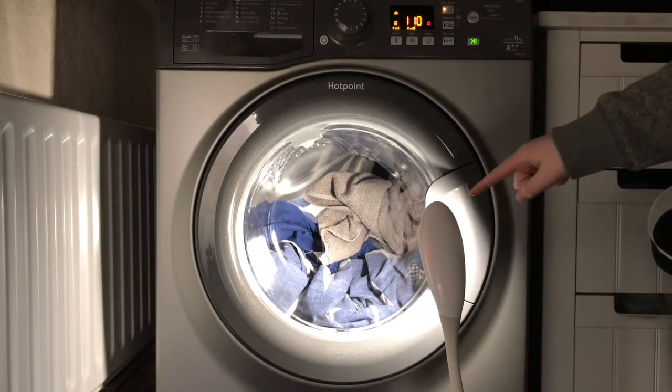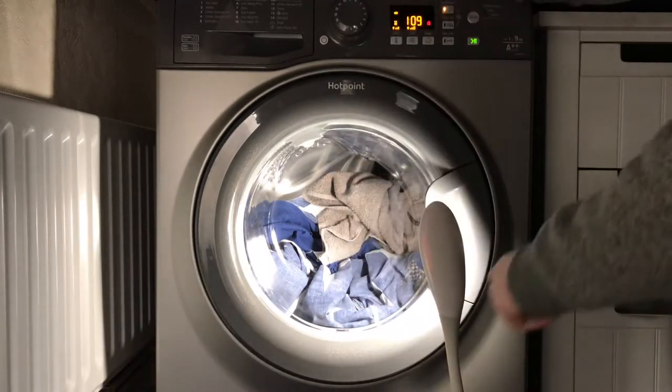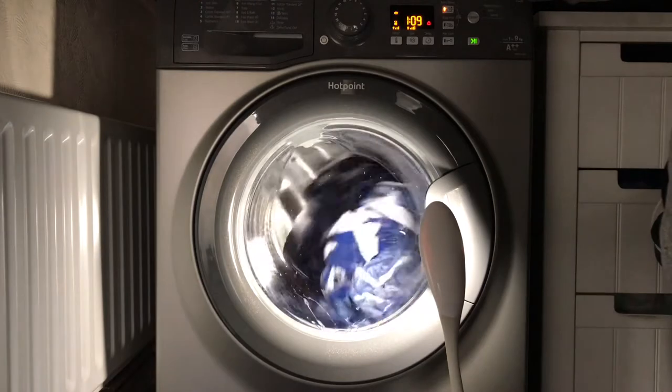Just before I said that, it clicked — that's the heater. It heats straight away because it's got to get to 60 degrees, and it doesn't waste any time. The water level comes up to the rim as well. It's a very good program.